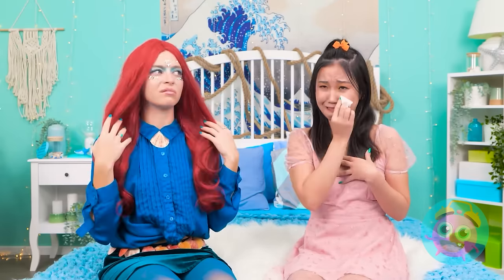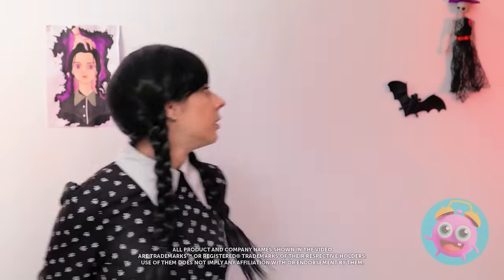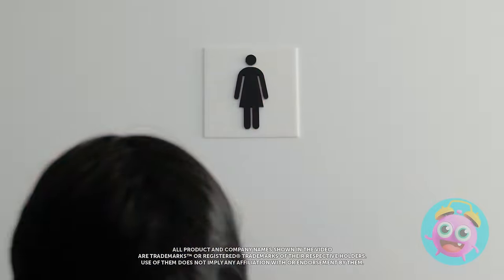Wow! This is incredible! I wish my hair looked like that! I've never seen anything more beautiful! It's just so perfect! I need to hide. This'll do. Oh no. He's coming!